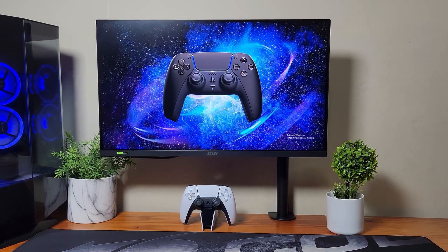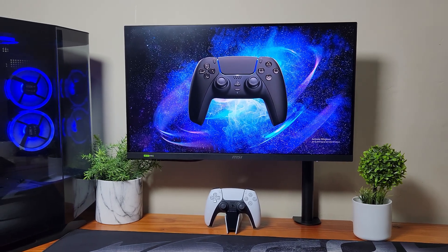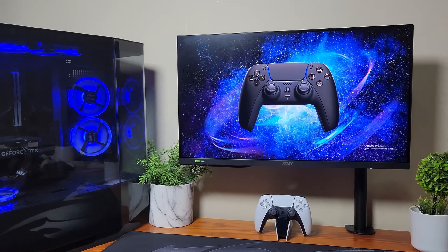First off, over here we have the controller, we have the monitor, and we have the PC. I'm going to explain exactly how to connect this controller wirelessly, because playing with a cable is pretty boring.